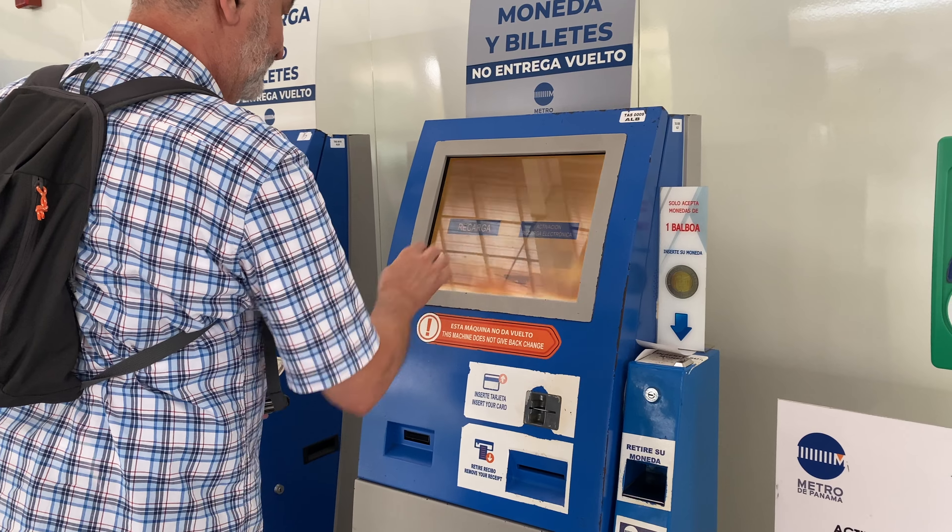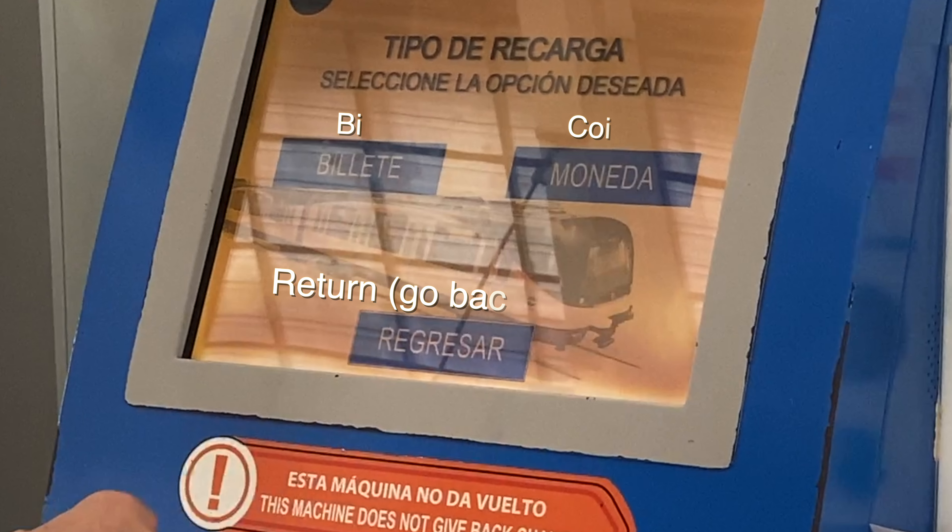Hit 'Recarga' and now it's giving you two other options: do you want to pay with bills or do you want to pay with coins?